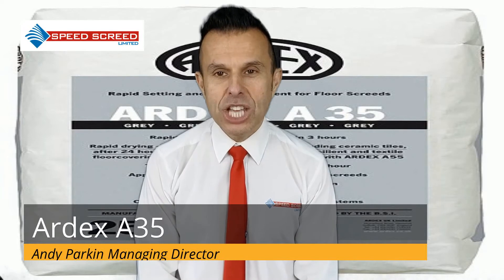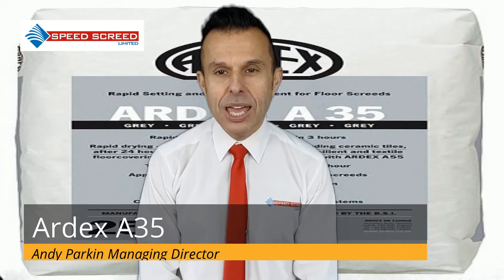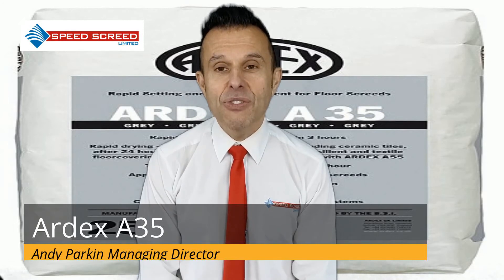For unbonded screed, attention should be paid to the base layer — in particular that it is flat and level — and then a damp-proof membrane should be laid. Any uneven areas should be filled and leveled before the Ardex A35 is applied.